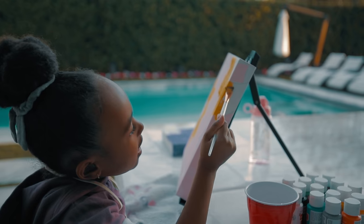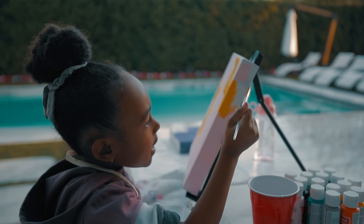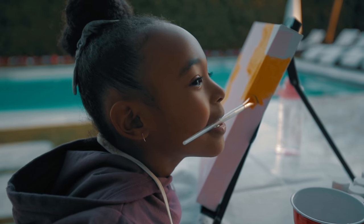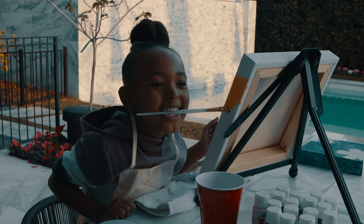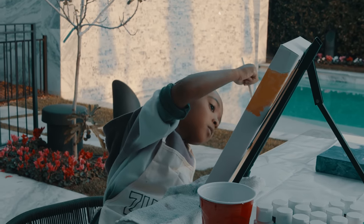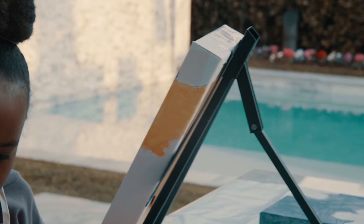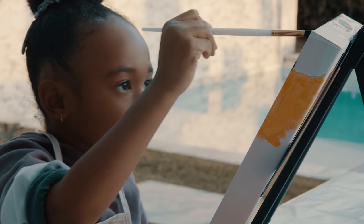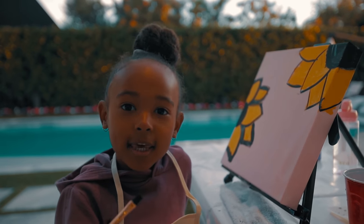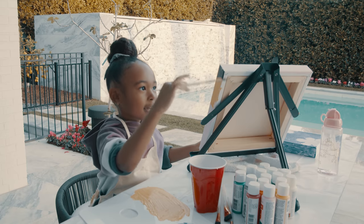Now I'm going to do the sides. When you're a painter, you always have to do the sides. You can call me Young Basquiat. It's looking like a masterpiece.